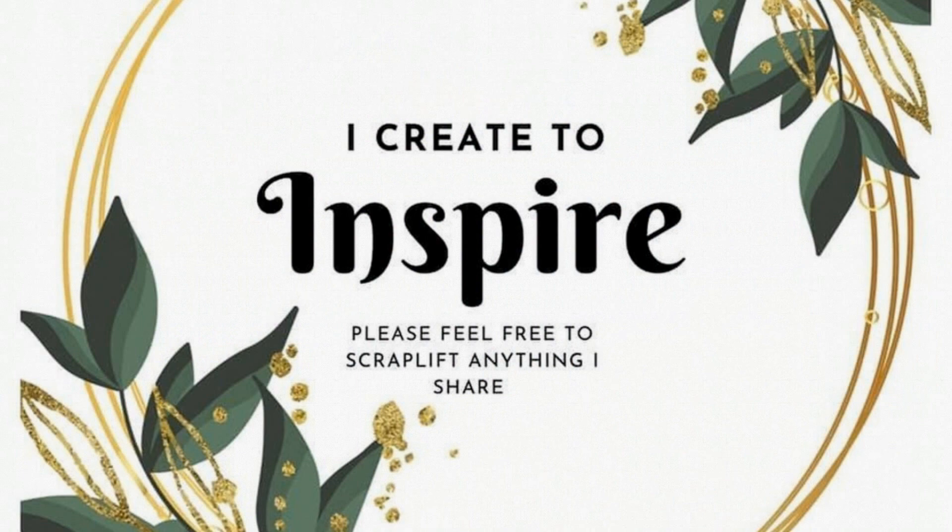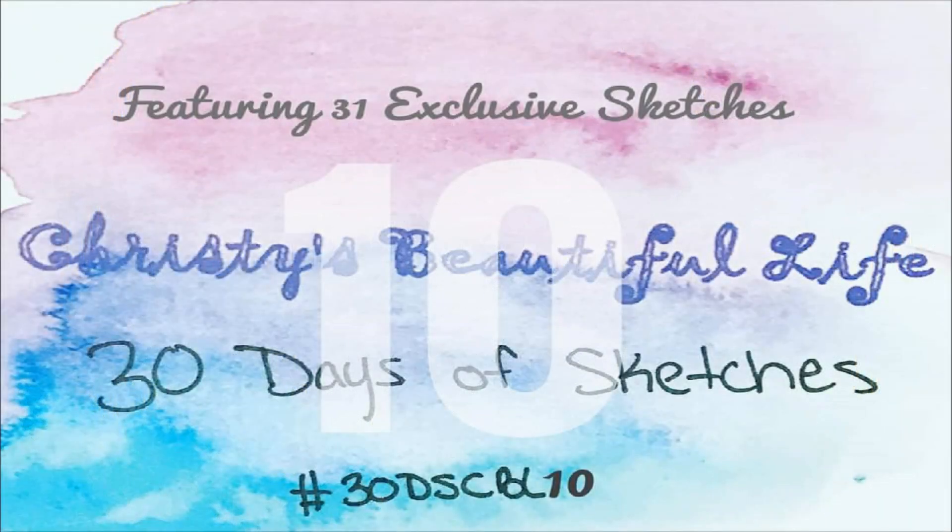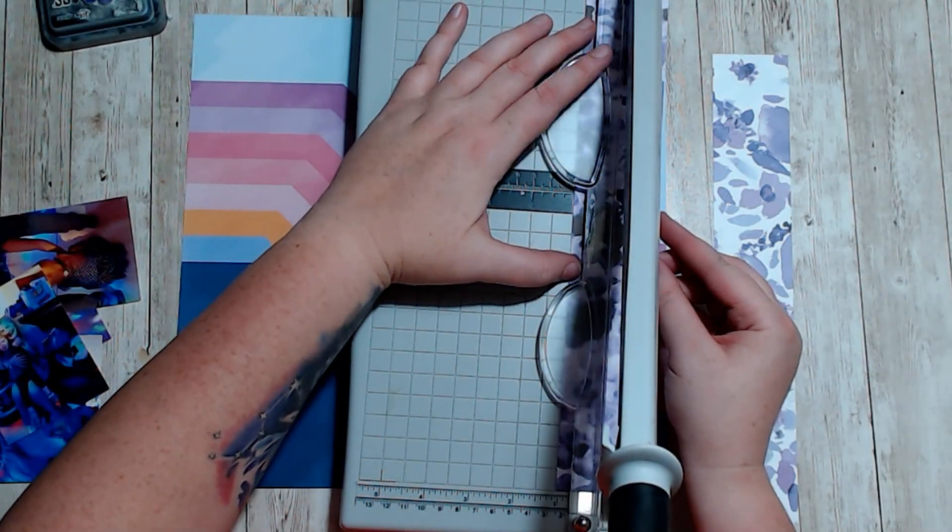Hello, it's Holly with Ivy Cole Creations and today we are working on Christy's Beautiful Life Series 10, Sketch 9.